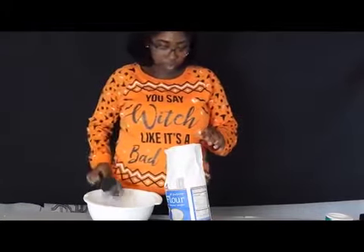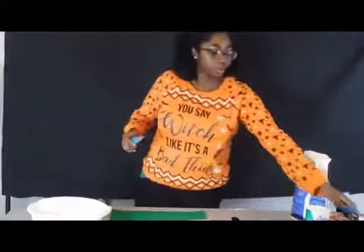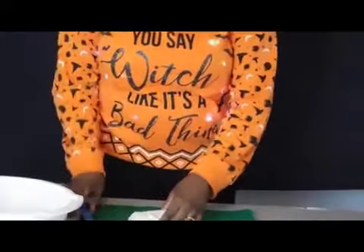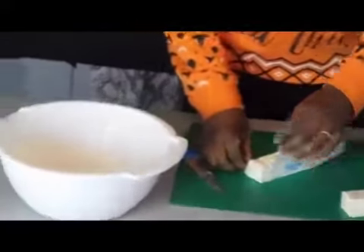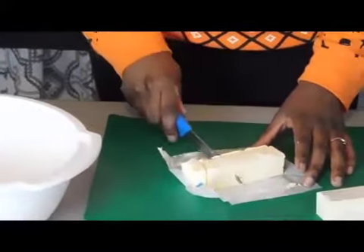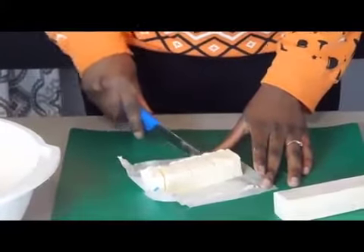Alright, next — two cups right there. And then we're going to cut the butter into cubes. You don't actually have to cut them with the wrapper on; you can take it off and just cut it in eighths. I want my hands clean for this. Just put the butter in with the flour — it just makes it easier.